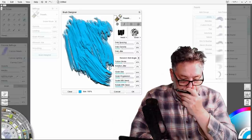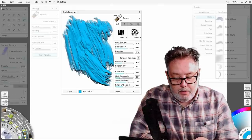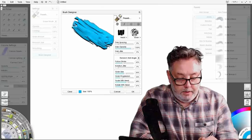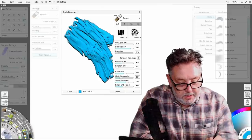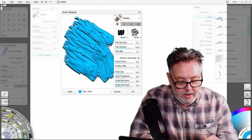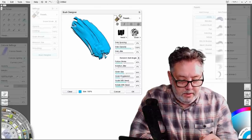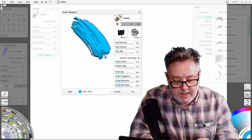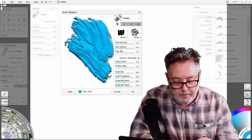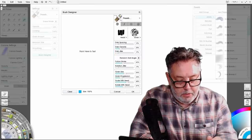Let's look at a couple more features. Dab opacity — if I whack that up you get a really nice thick paint, but I think it's a bit too much and you get this kind of finishing texture at the end of the stroke. If I knock the opacity down a little bit it just feels a little bit more organic.